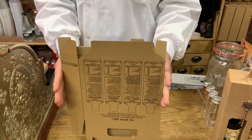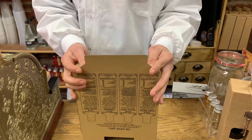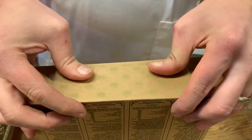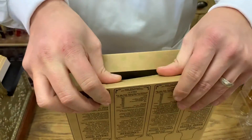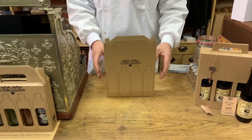Turn the box upside down and just fold it into a square. Fold the biggest flap in, then the two side tongues, and then finally the one that looks like a tongue last. Push it all the way inside, then flip it upside down and you are ready to put your potions inside.